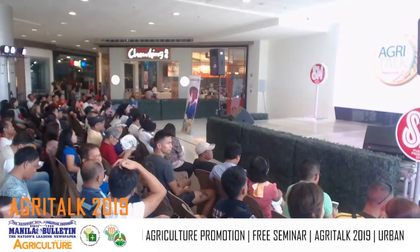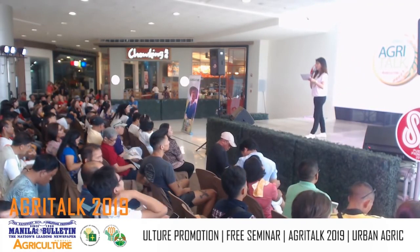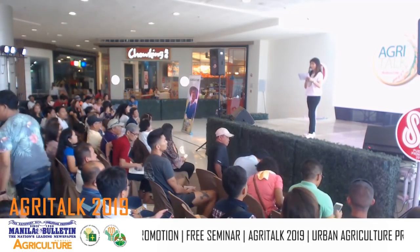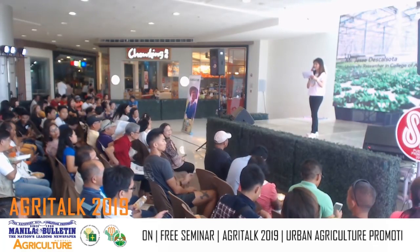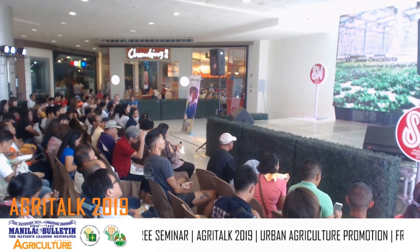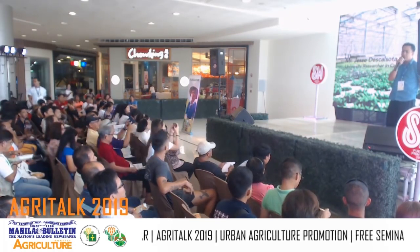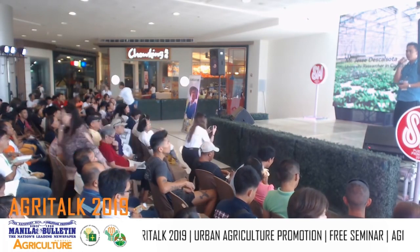Let's get started. Let us all welcome Mr. Jesse Descazota to discuss and share his expertise in SNAP hydroponics. Good afternoon. So anyway, we are a team working on SNAP hydroponics — not just me. We have two others: Primitivo, Jose Santos, and Yureka Weng, or Campo.